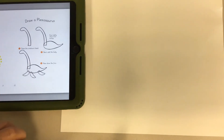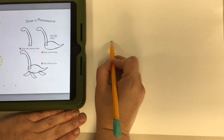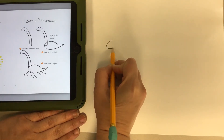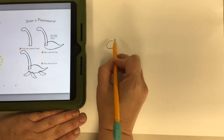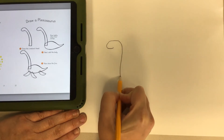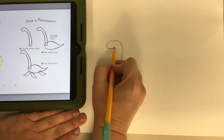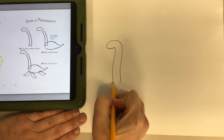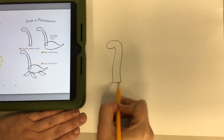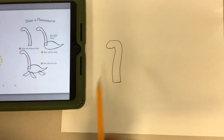For this dinosaur, you're going to want to draw the face — a curved line like this — and then from the top, another curved line that goes down. That's the Plesiosaurus neck. We're going to do a second line for the other side of the neck, giving it a little bit of a curve, and then draw a line to connect it at the bottom. There we have our Plesiosaurus neck.